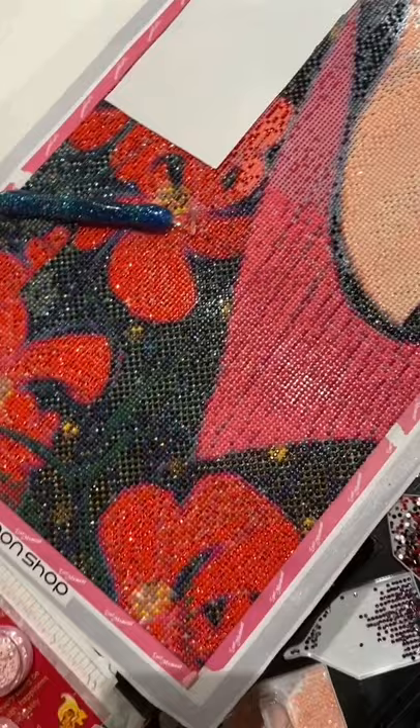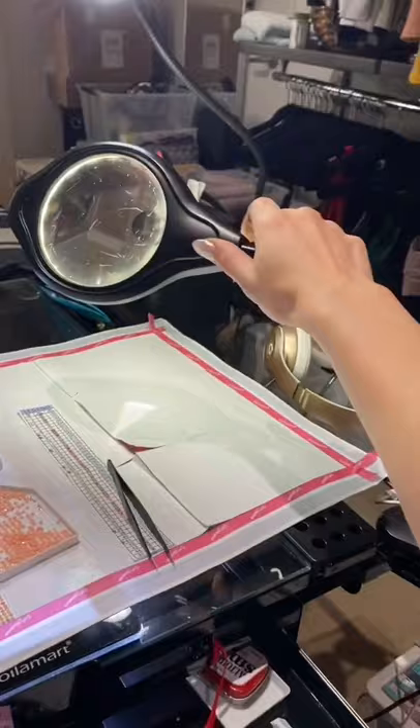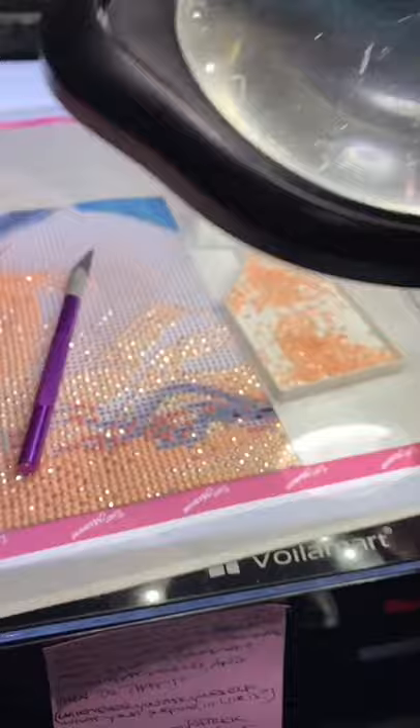This light board underneath the canvas — if I turn it off, there's the diamond painting without it. It actually looks shinier without the light board, but it's great for when you're working. What really changes my life is this magnifying LED glass — it is amazing because, obviously, look how small this print is, you would get cross-eyed without it.